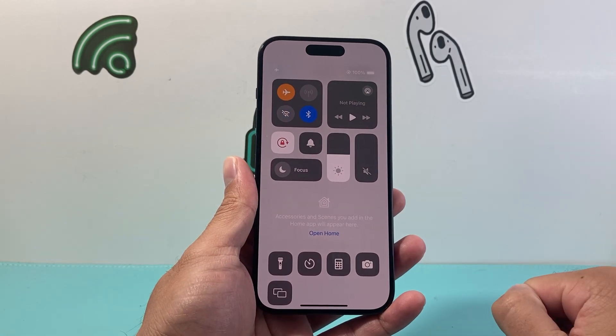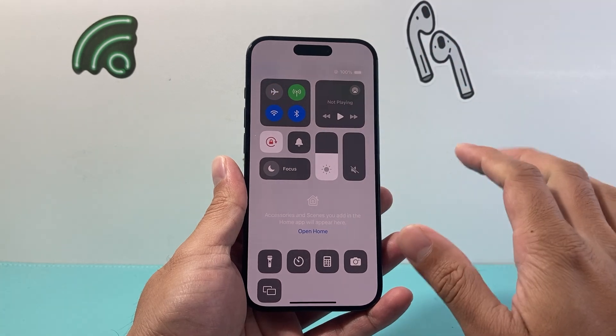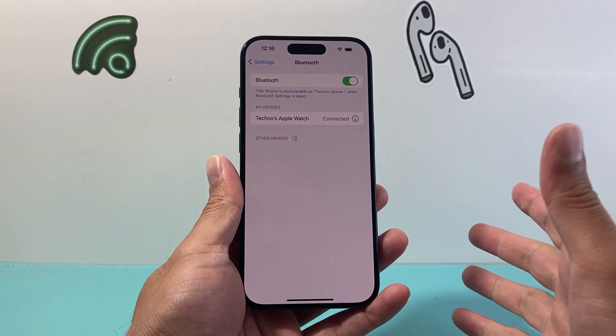Another thing you can do is pull up the Control Center, put your phone on airplane mode for a few seconds, and then turn off airplane mode. That does a quick refresh of the network settings and hopefully after that you can connect.